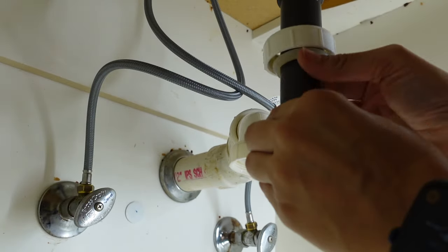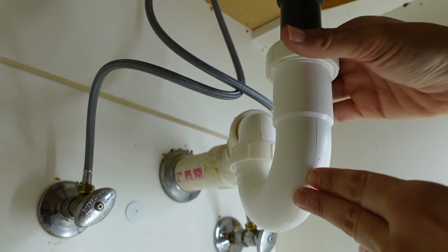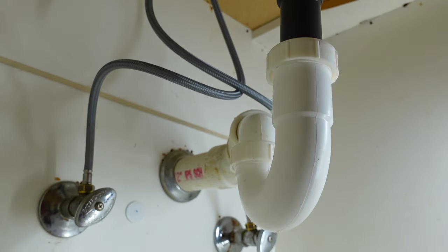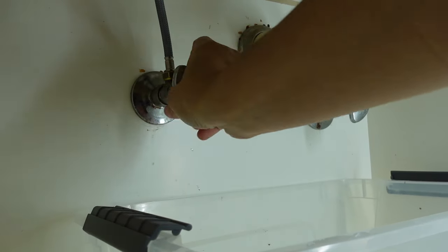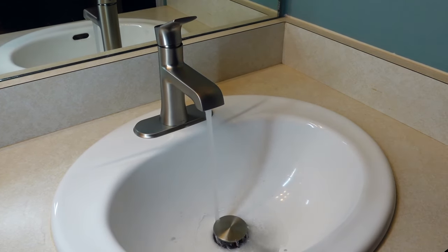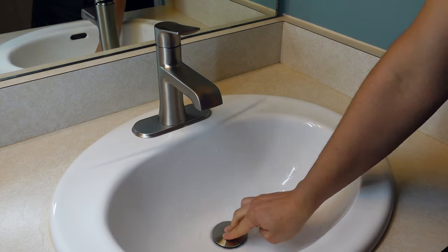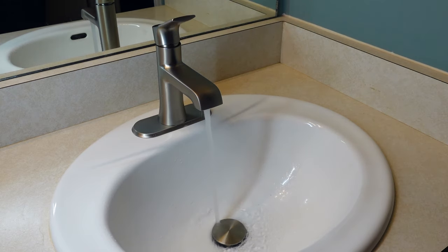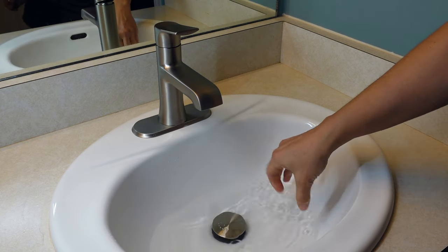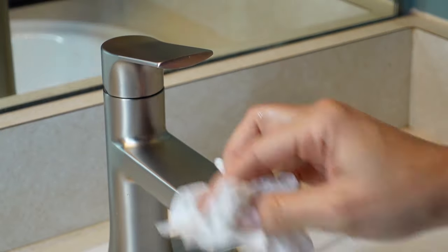Then I added the trap back after cleaning it. I waited 24 hours to be sure the silicone was nice and dry before I tested out the faucet. I turned the water back on, let it run to clean the line, and it's perfect. I also tested out the drain by adding water to fill up the sink, and that all works perfectly. This faucet by Moen has a spot-resistant finish so it's easy to wipe clean.